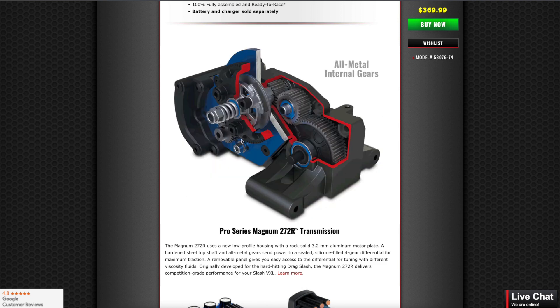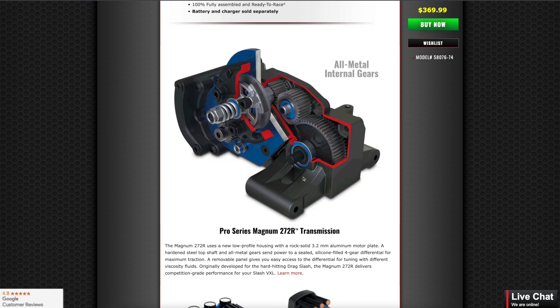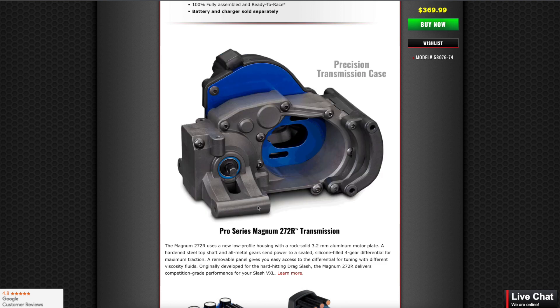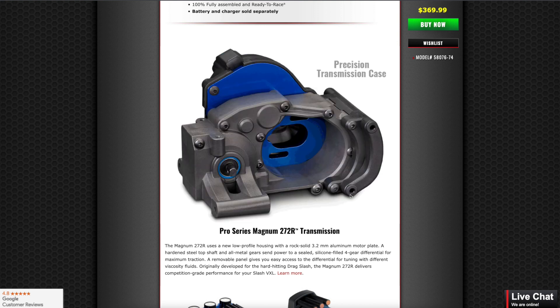Do watch my comparison videos between the 272 and 272R — those are the Traxxas transmissions — as well as the Proline Pro Series transmission. One of the things this transmission also has is it adds a little bit of kick-up, which helps with traction on acceleration.